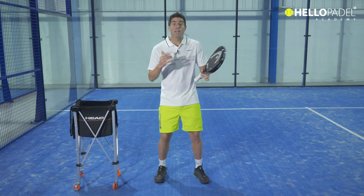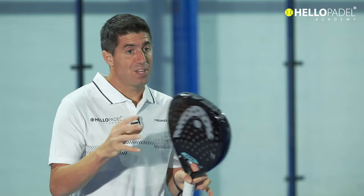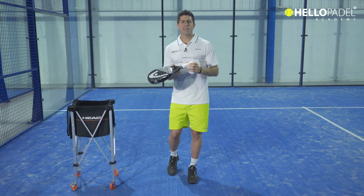Using your wrist will also increase your shot selection. But be careful — it can become a little more dangerous when you start using your wrist, as you may start making decisions that are not always the right ones. Thank you very much for watching. This was another video coaching from Hello Padel Academy — you rock!